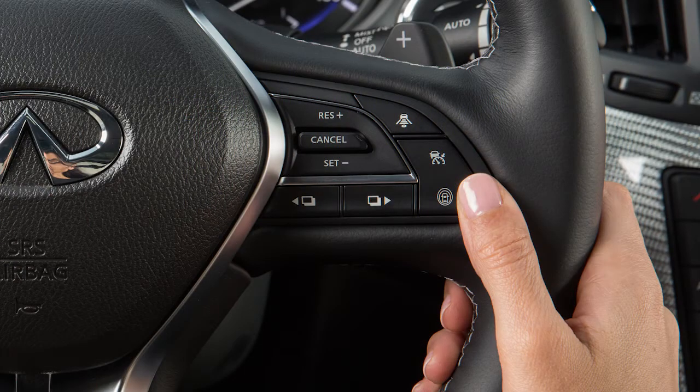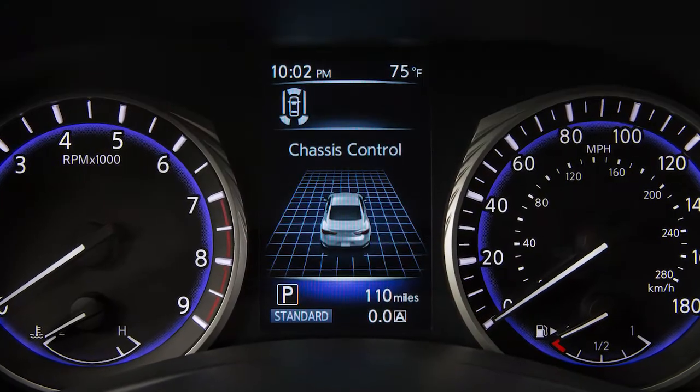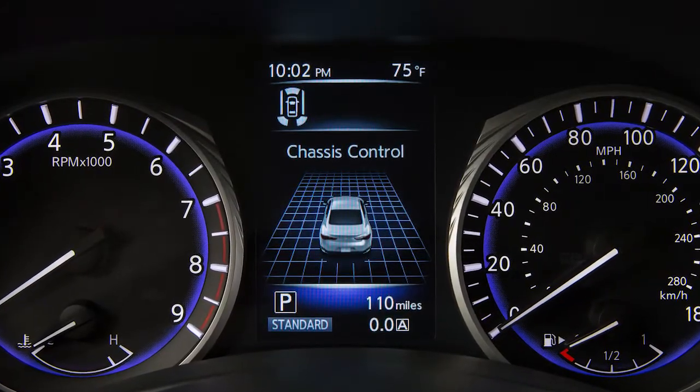The system can now be activated by pressing the dynamic assistance switch on the right side of the steering wheel. Once activated, the system status can be monitored in the vehicle information display.